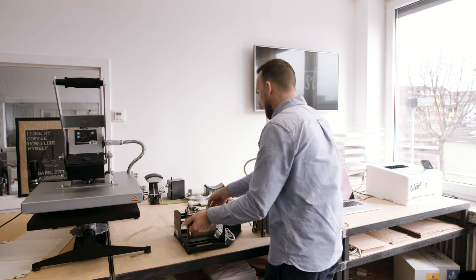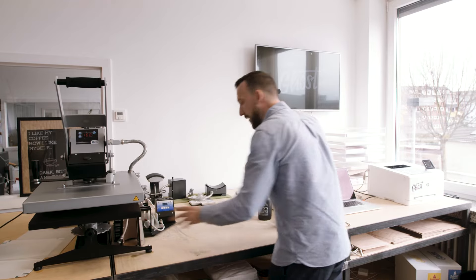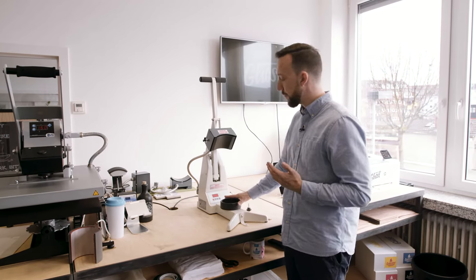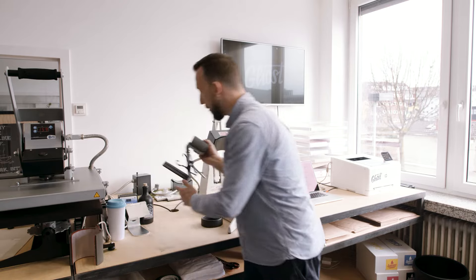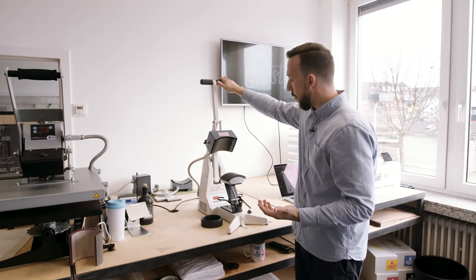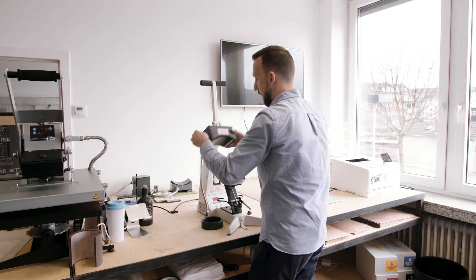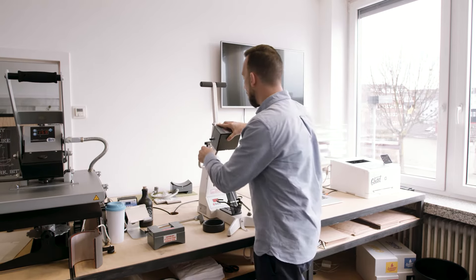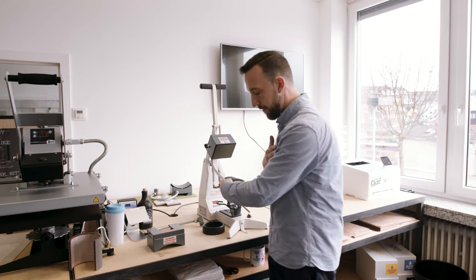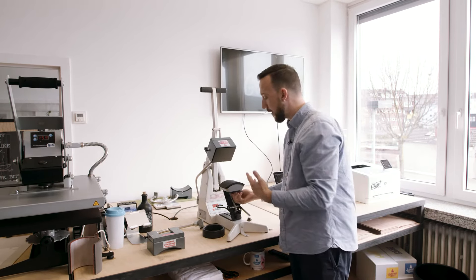I've got one more heat press on my workspace — this is called a multi-purpose heat press. This is a special model that can be used for several applications, pretty much like the mug press with different inlays. A multi-purpose heat press usually comes with different bottom and top parts. You can unscrew the bottom, take it off, and replace it — for example with a cap press using a rounded head. You can also easily take off the top part and replace it with a different flat top for small items like shirt sleeves or pockets.